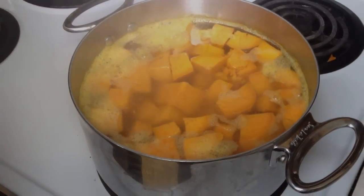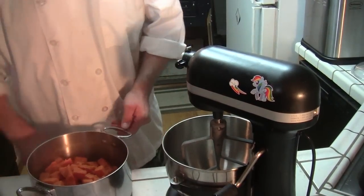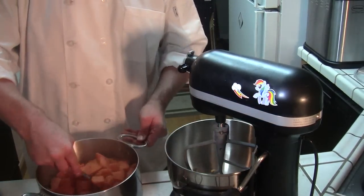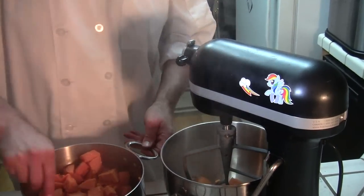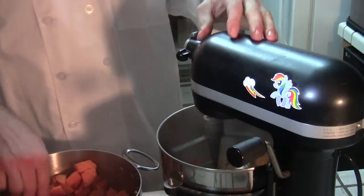Now that we have our yams boiled, mushy, and drained of all liquids — over here steaming nicely and smelling awesome — you'd think we'd mash them. Well, we would. But we're men around here; we have power tools. So we just put them in here and get it mushy.